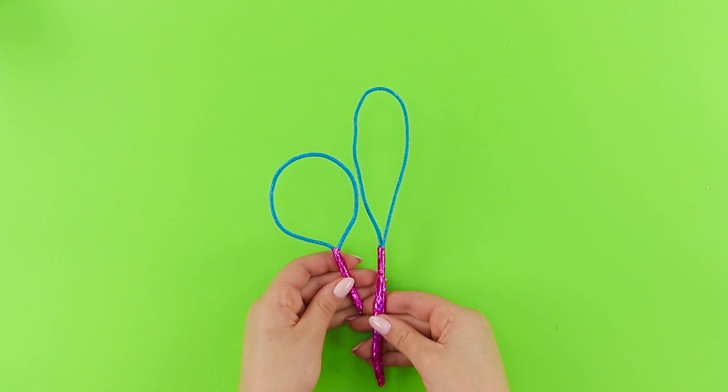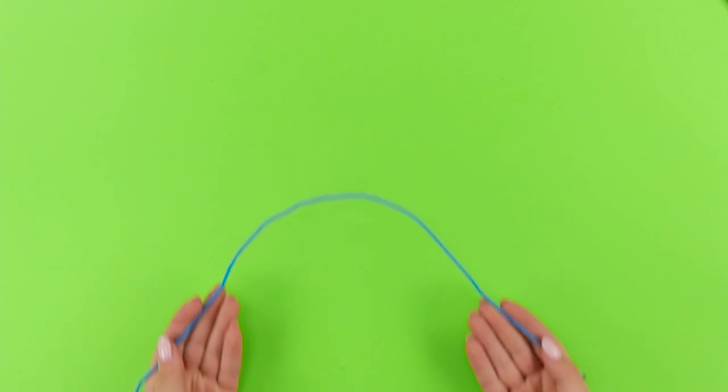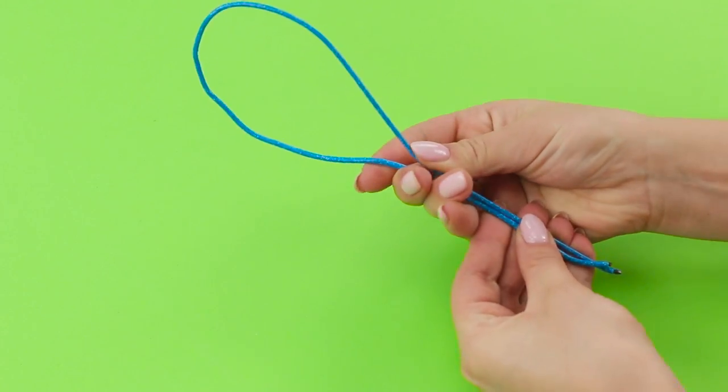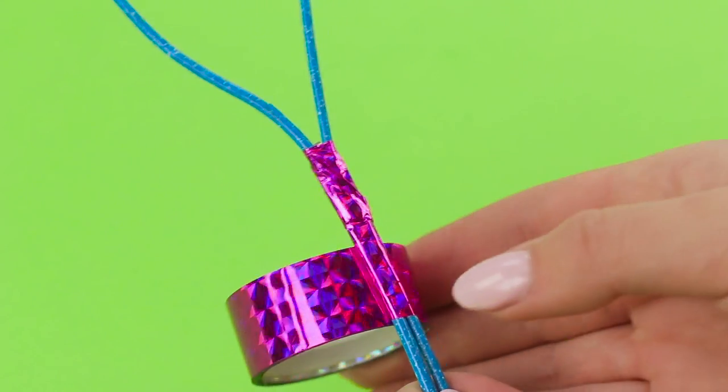Now check out how to make hair tools all by yourself! Take a piece of wire. Fold it to make a loop. Now you are going to need some shiny duct tape. Wrap the ends of the wire with it. Make a handle.